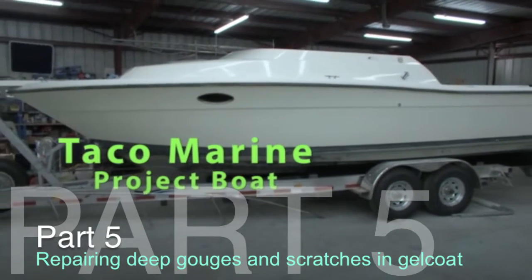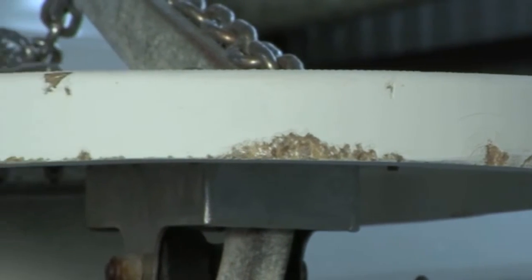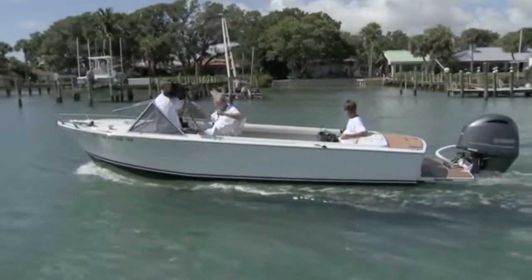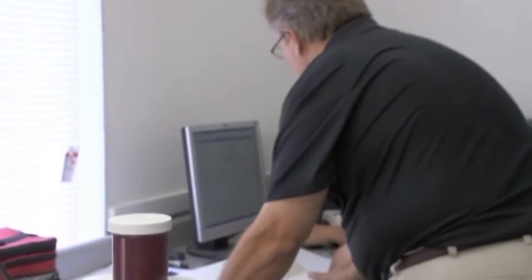This is called the Taco Marine project boat. You'll see some minor scratches in the gel coat, some deeper gouges, and some pretty good bangs the boat has taken at the dock over its life. What we're going to be doing with this particular project boat is sending it to charity - it's called the I'm Logging It Foundation. We're going to zero in on the gel coat, and we want an exact color representation of older gel coat that's been out in the sun for decades.